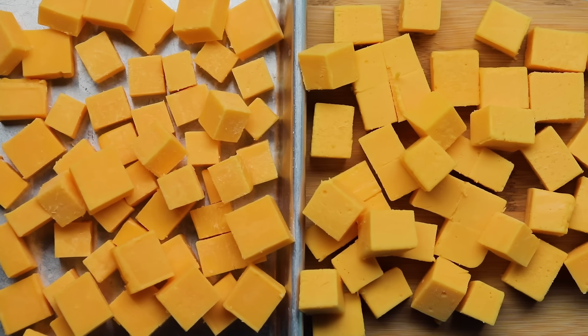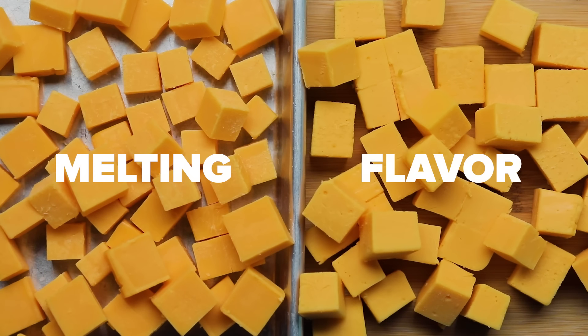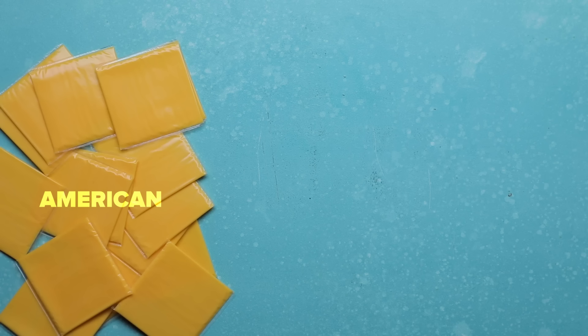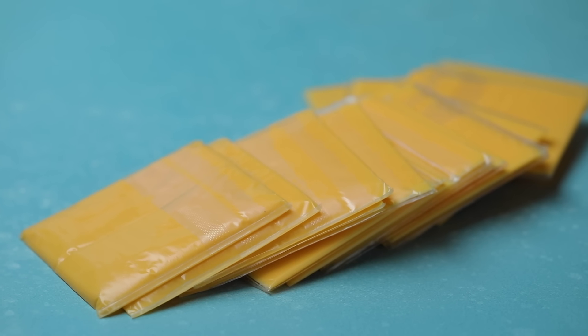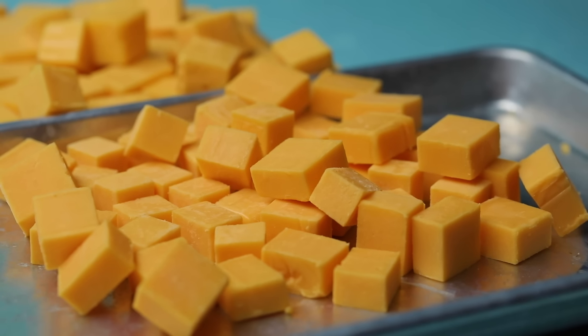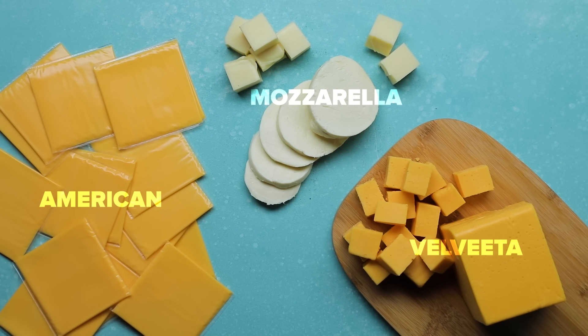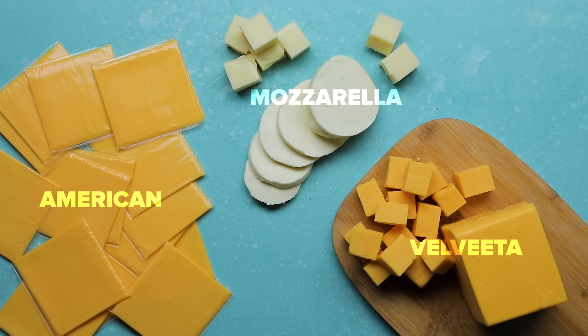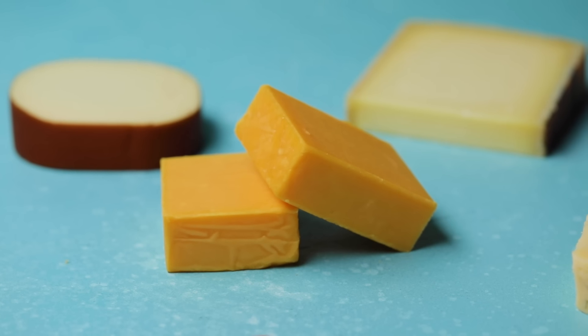When it comes to mac and cheese, there are two types of cheeses we need: a melting cheese, which adds to the texture, and a flavor cheese, which adds to the taste. American and Velveeta are both great melting cheeses because they have sodium citrate in them, which as it melts gives a creamy, gooey texture. Mozzarella is also a good melting cheese because it's super creamy and makes great cheese pulls. But for our melting cheese today, we're going with American.